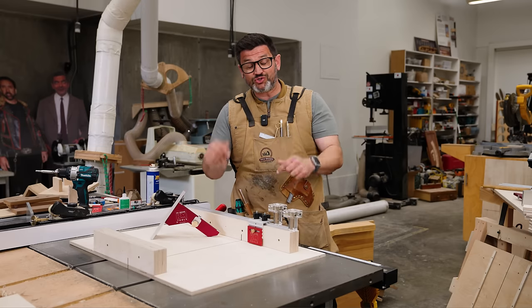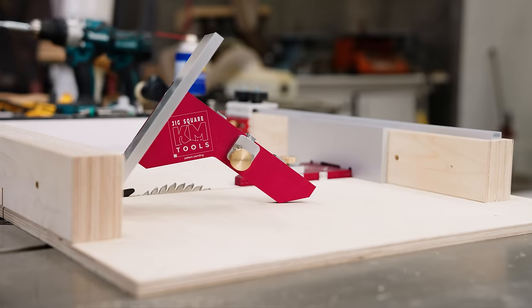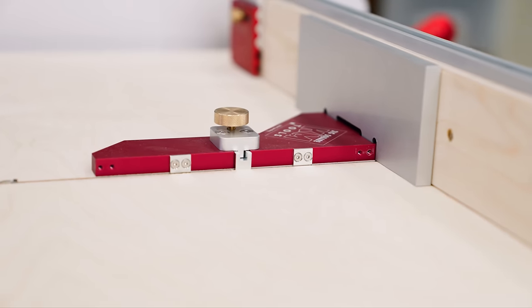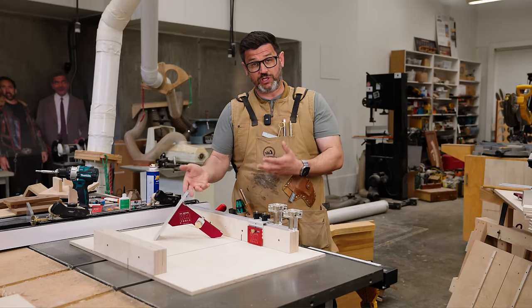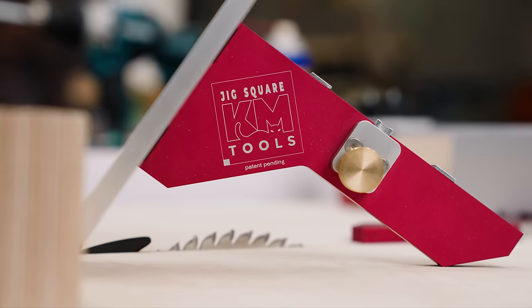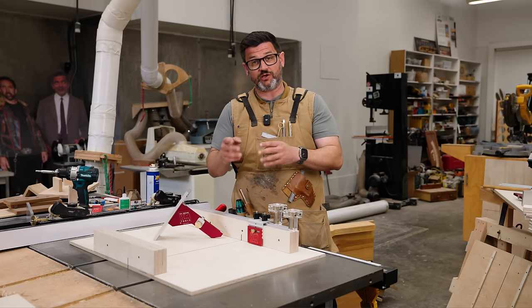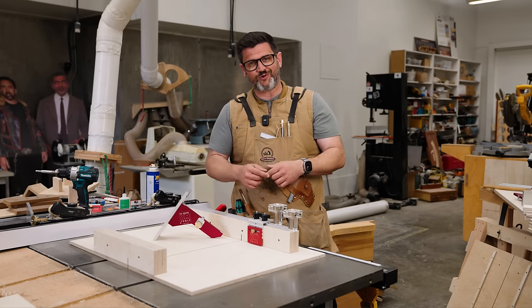Today I'm excited to announce the Katz Moses Jig Square — an elegantly simple tool design manufactured to the same tolerances as a Starrett square: plus or minus 0.03 degrees, which is over two times more square than the max tolerance for the five-cut method calculator we discussed in our previous video. Come on in, let me show you how it works.